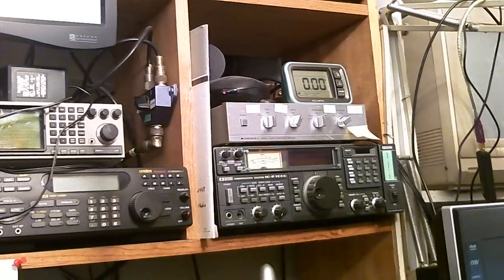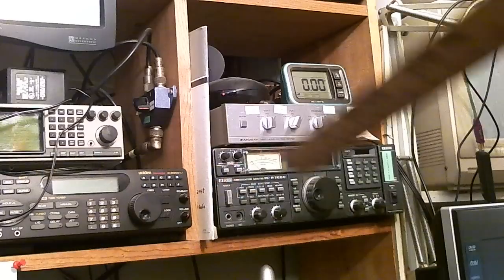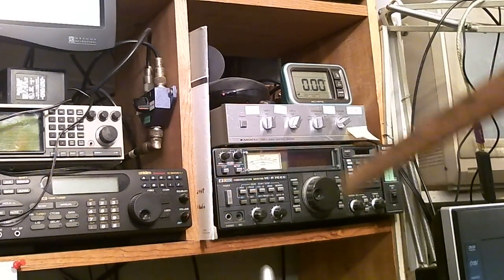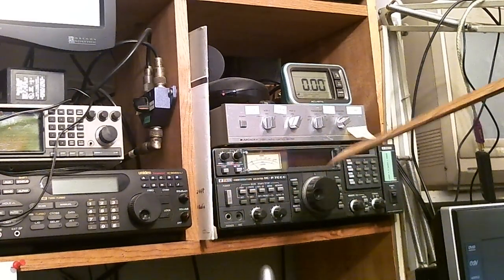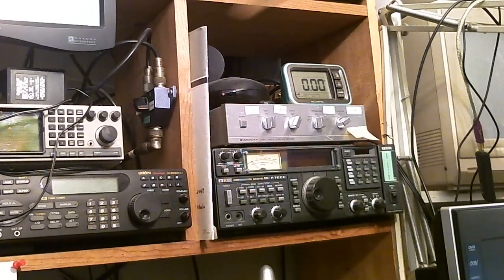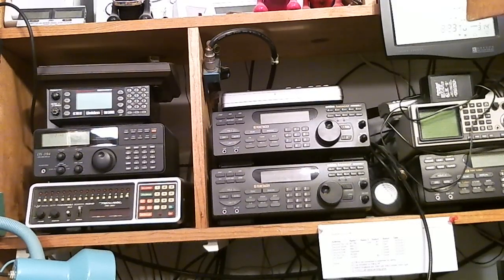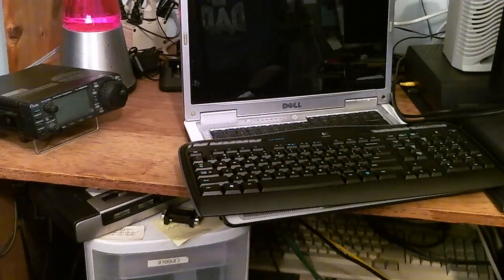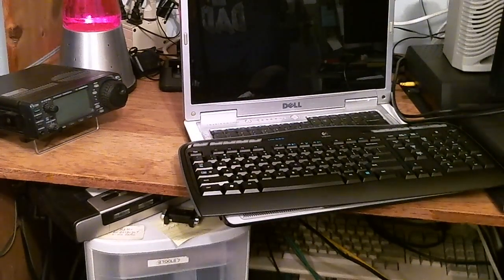Lastly over here I have my ICOM IC7000, which covers 30 megahertz to about 1-point-something gigahertz continuous, including some bands that you were not allowed to listen to when this radio was available. This whole side of the room is dedicated to UHF and VHF. Down below here is my ICOM 706, which is my ham radio.